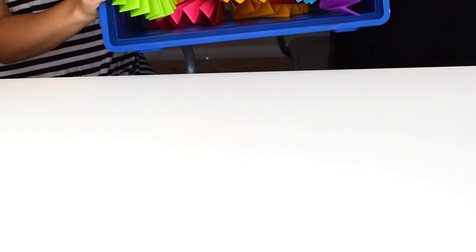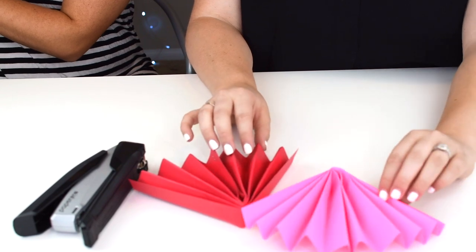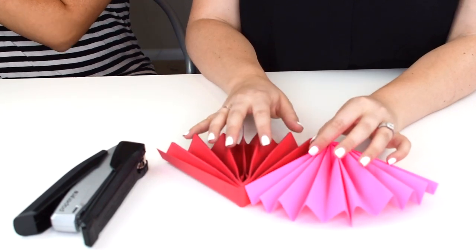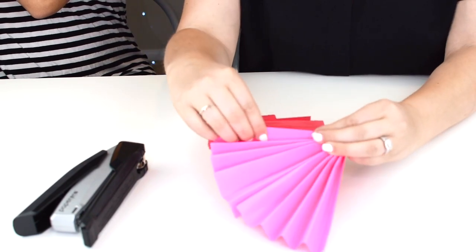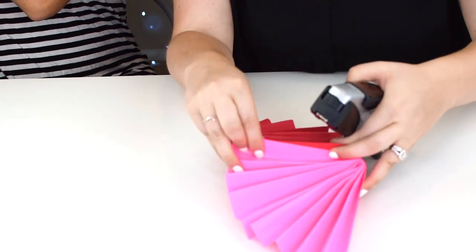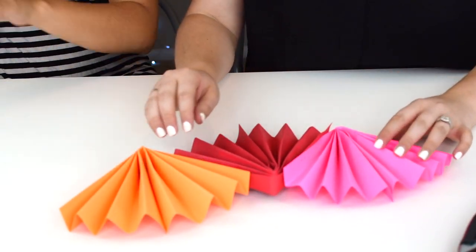The next step is assembling your garland. Now that you have all your fans made, put them together making sure they're facing the opposite way. Once they're facing the opposite direction, make sure you have two sides that are not folded facing up. Try to get two staples in there — the best way is to lift them up so you can get the paper and the stapler. You want one on top and one on bottom. Continue this step until you've created your garland.